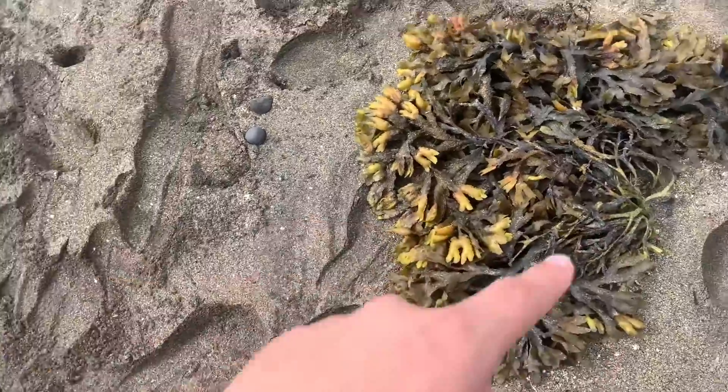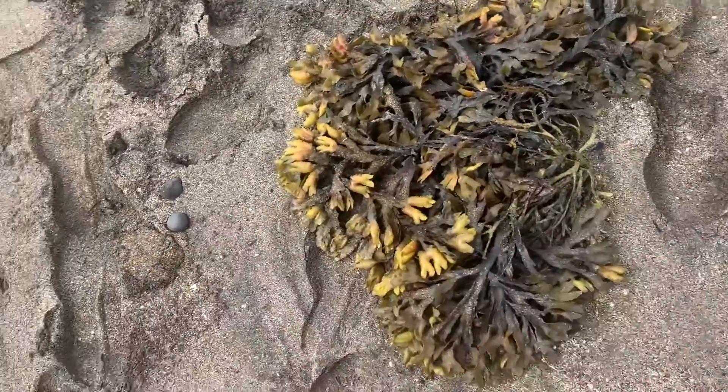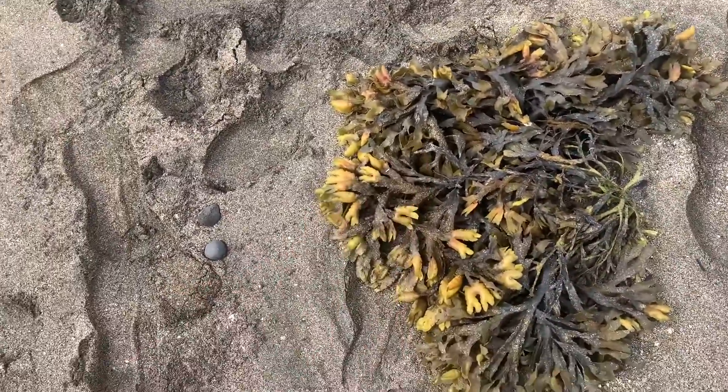Hello guys, in today's video I'm going to show you how you can pop organic bubble wrap.